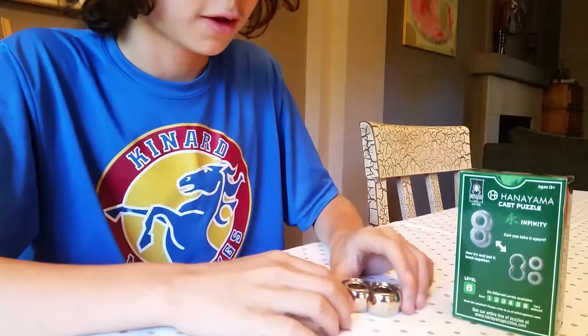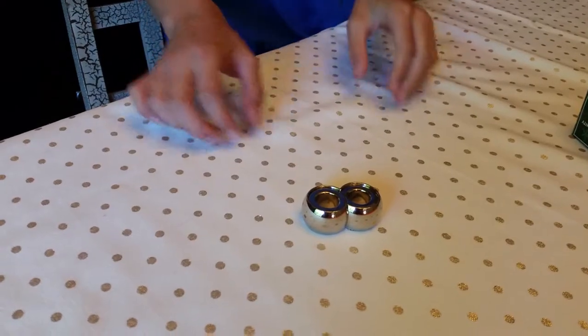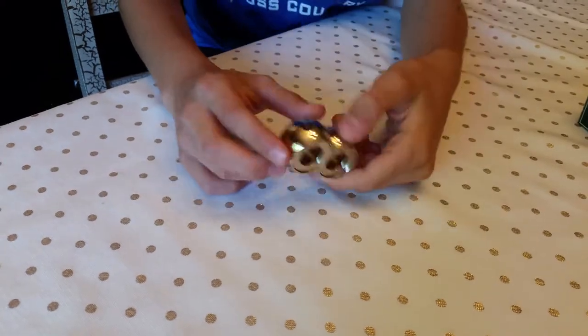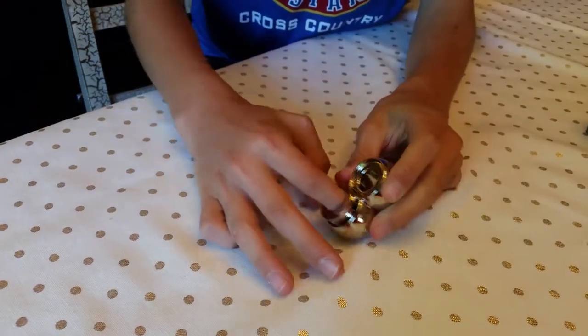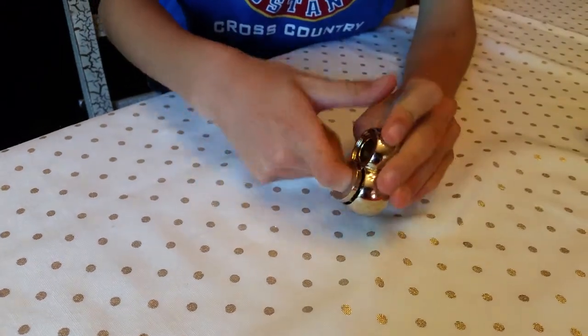Keep that in mind. If you don't want to know how to solve this, just don't watch this video because that's what I'm going to show you how to do right now. The first thing that you will notice is that some of these move — you see this can move up and down.